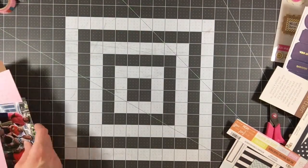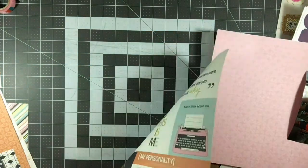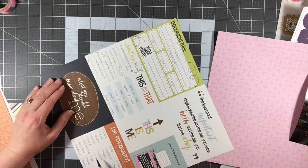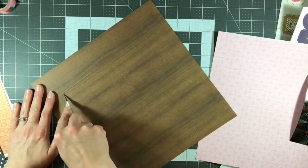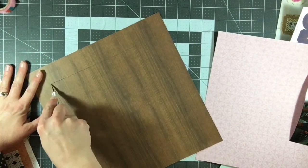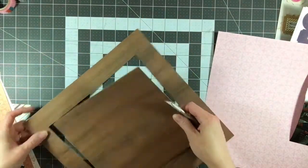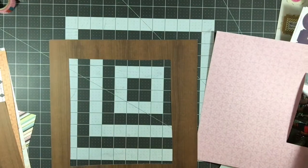I'm cutting about a 10 and a half by 10 and a half inch square out of that pink pattern paper. I'm looking on the back to see if I'm cutting through anything I don't want to cut through. And then I'm cutting out the center of this wood grain paper, and I'm going to make this wood grain paper be a mat for the entire layout. I like to conserve as much of my supplies as possible.